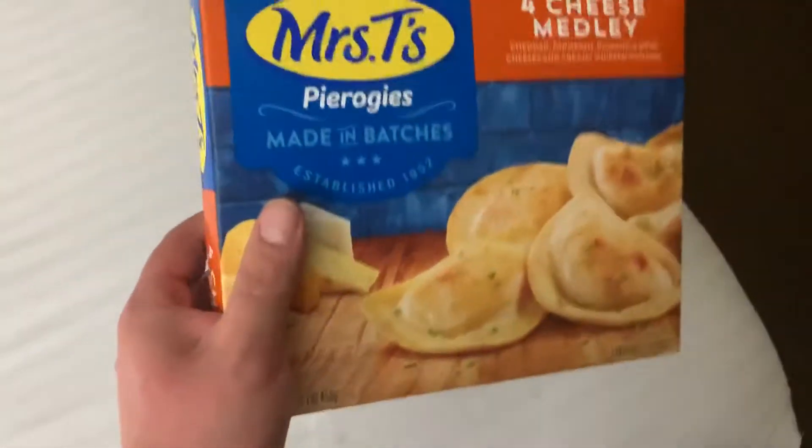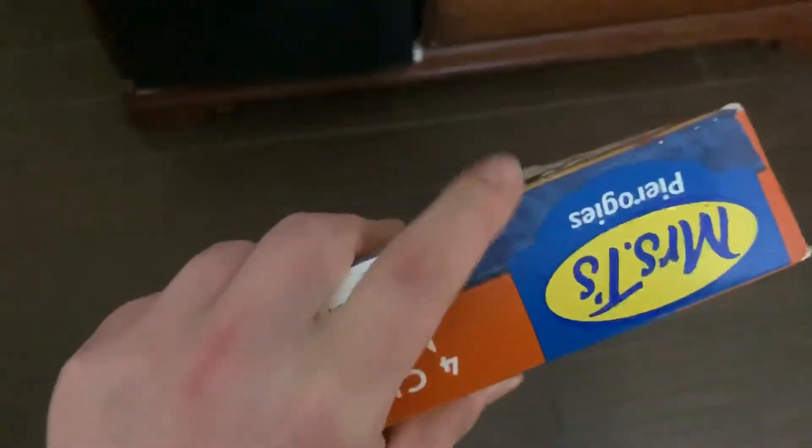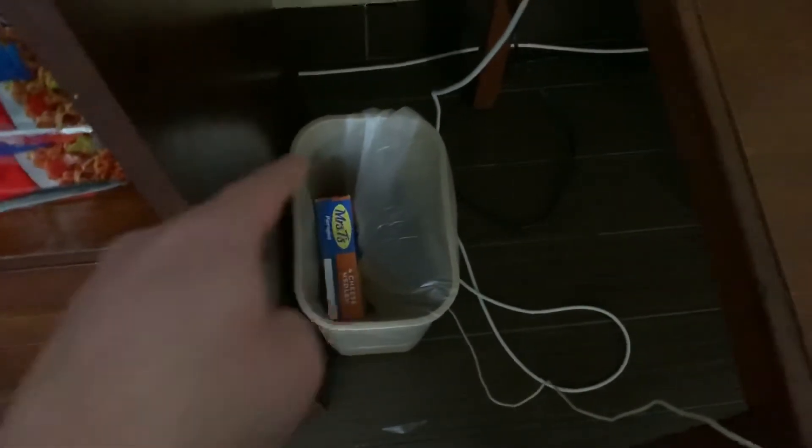Anyway, as I said, this is the video and I want to show you how to properly cook Pierogi from Walmart. And it's pretty easy. Well, first thing what you have to do is buy them. And the second thing you should do — throw them in the bin. This is how you cook Pierogi from Walmart. You just don't. Because they are shit.